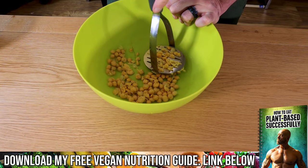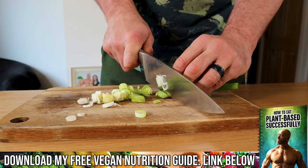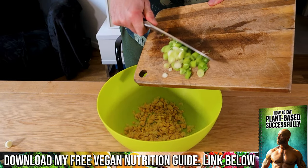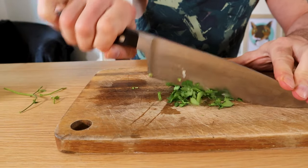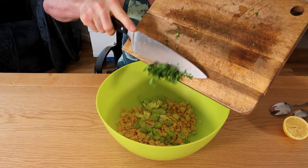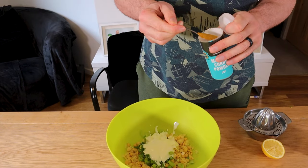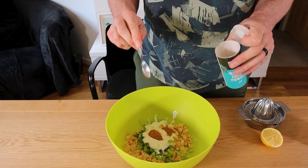Save half of the chickpeas for later and crush the rest with a potato masher. Slice one spring onion — you may know these as scallions or green onions — and add it to the chickpeas. Chop one tablespoon of coriander, aka cilantro, and add it in along with four tablespoons of unsweetened soy yogurt and one and a half teaspoons of mild curry powder.